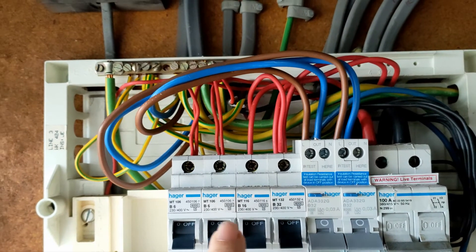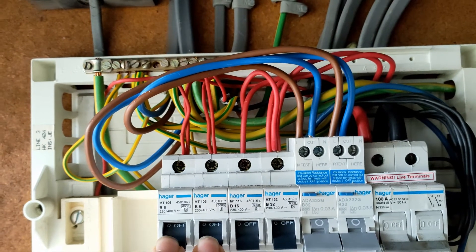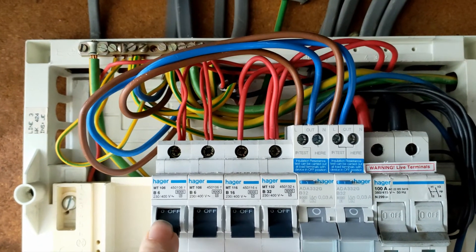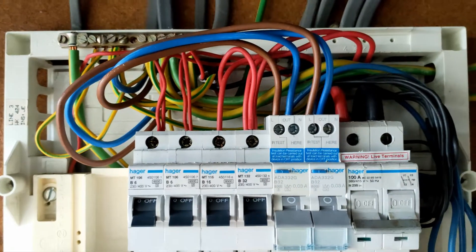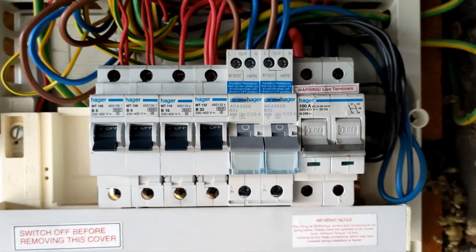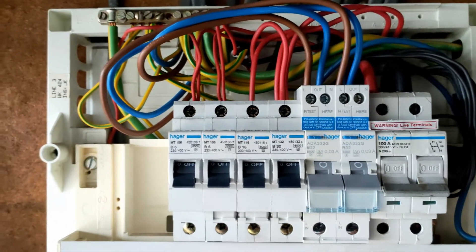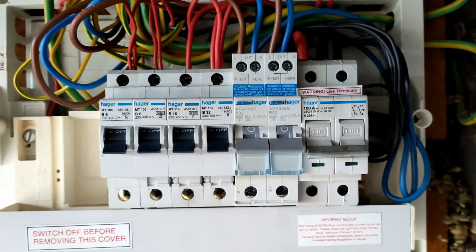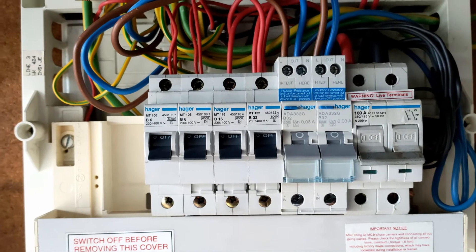Now as we can see on the lighting circuits we've got two into that one, two into that one. This is the one that's the kitchen which is the one we're going to replace. So we're replacing that one and we're replacing this one. That's the immersion heater - we're not worried about that. This is the other lighting circuit. So there's four lighting circuits actually in this house - two there and two there. I've tested it's all dead. I'm not going to lock it off because I'm the only one here, the owner's gone for a couple of hours.